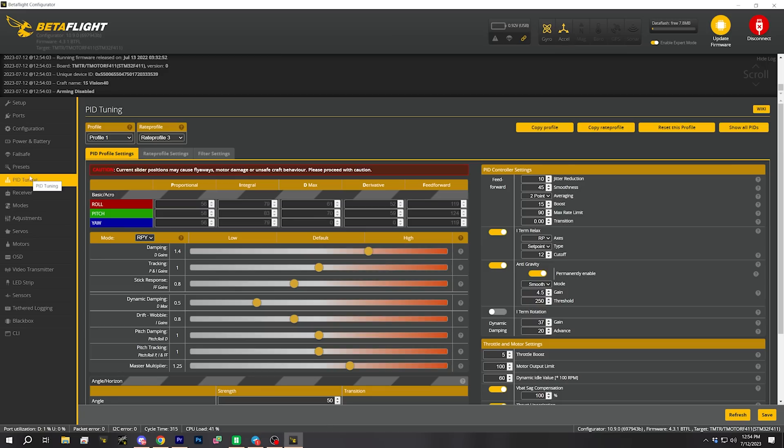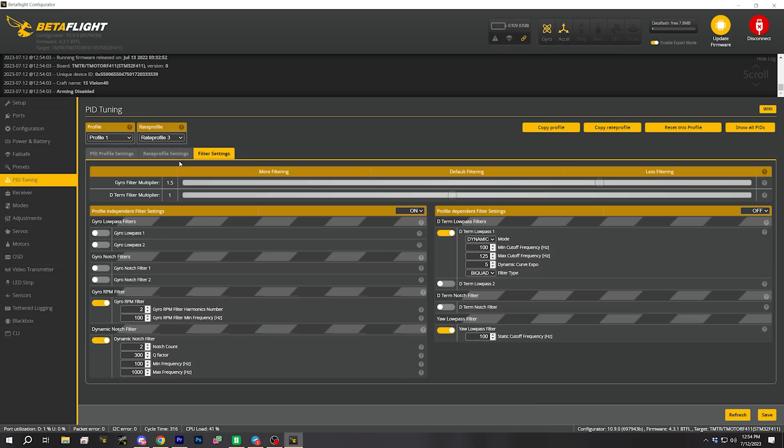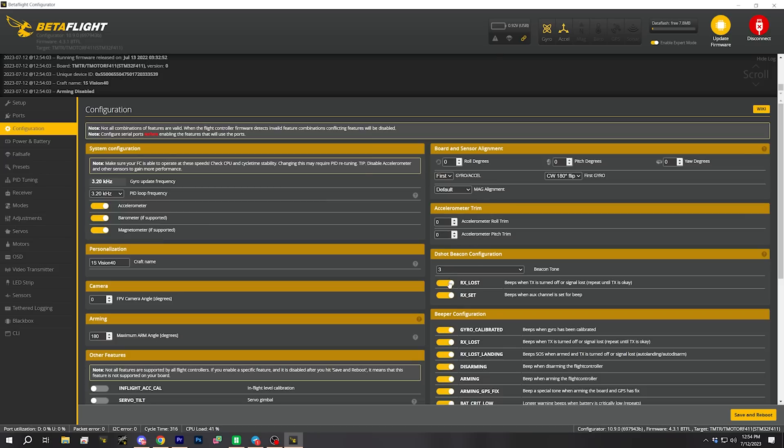It is nice to see that Rotoriot is putting a custom PID tune on this — it just shows they put the work in. Here are my rates — yeah, they've tweaked the heck out of this. On the configuration tab: we've got the motor beeper turned on. One of the problems with little quadcopters like this is they don't have a beeper, so if you crash them in the grass you can't find them.